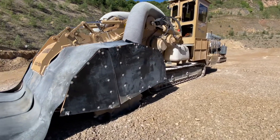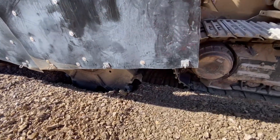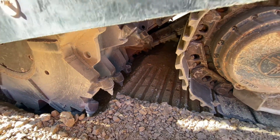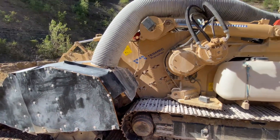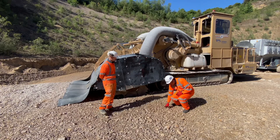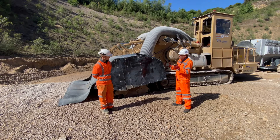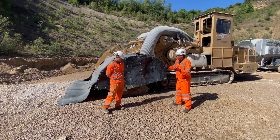This is the business end of the machine. On here you have nearly 200 tungsten carbide tipped digging teeth, which basically cut and grind the material into aggregate. This unit is able to dig shallow or deep depths depending on the level of material we want. This is an important part of the process here because this is very valuable aggregate for Breeden.